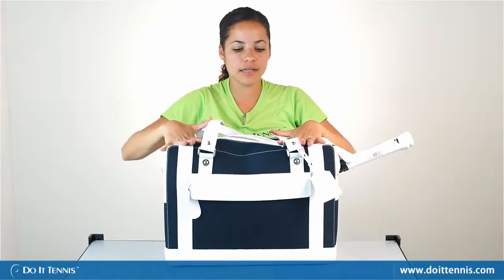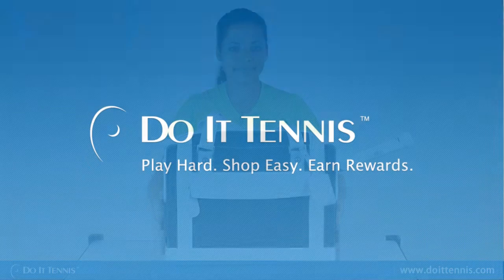And again, this is the Cortiglia Marina Tennis Bag.